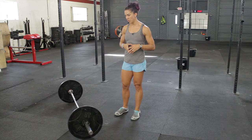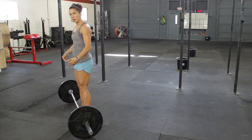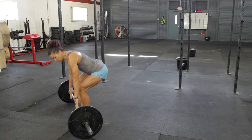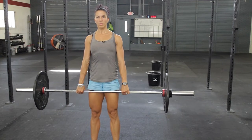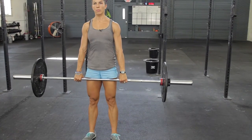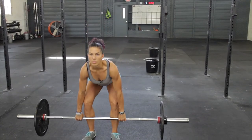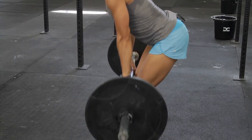So let's review the proper setup. You want to make sure that the bar is as close to your shin as possible, your weight is shifted back, and your hands are placed right outside of your shins. Get set, hands are right outside of your shins, find a spot right in front to look, keep everything tight, and then simply stand up until the hips are in full extension. Make sure that you return the weight to the ground the same way.